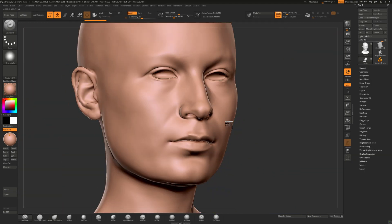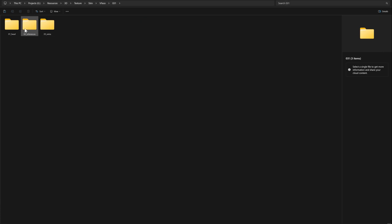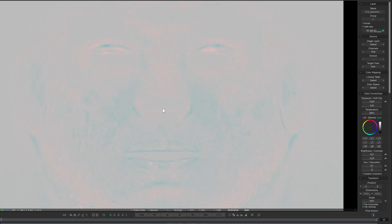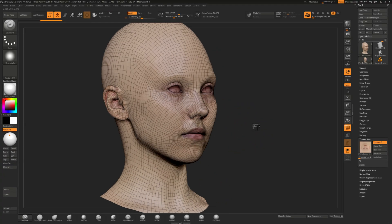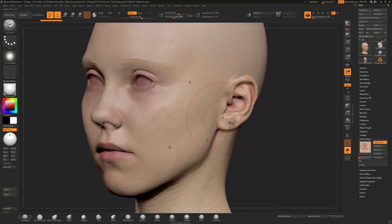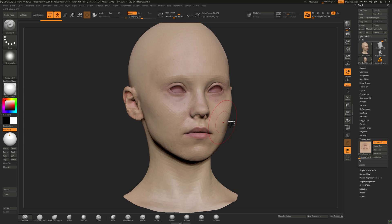I decided to use one of the V-Face packs from TextureXYZ, which comes with albedo and displacement maps, and also a utility map. I had to use RAP3D once again to transfer the textures to my base mesh. After that, I used Mari to clean the textures and add some makeup to the face.